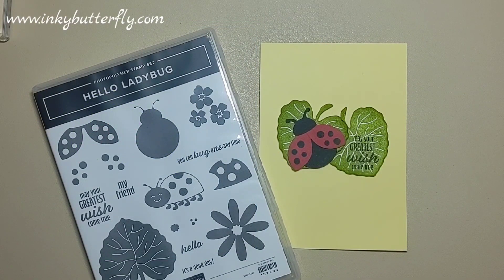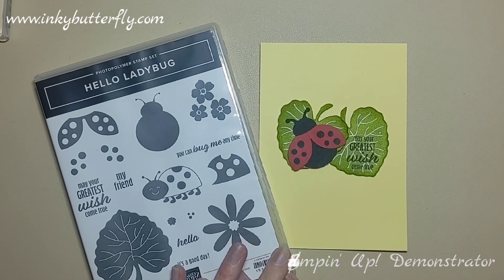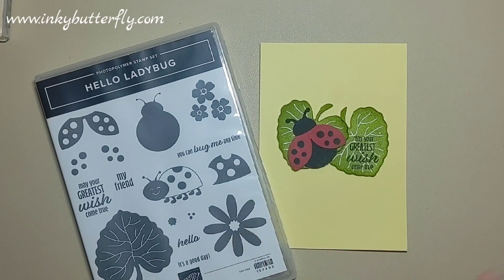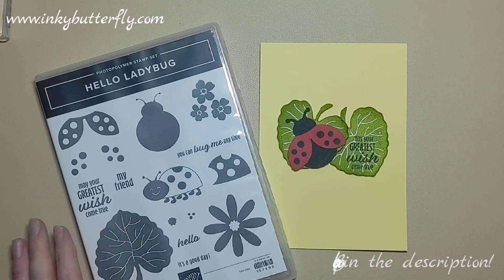Hi there everybody, it's Verity from InkyButterfly.com. Thanks for joining me today for another card making video. This time we're going to make something a little fun with Hello Ladybug — this is going to be so simple, a really nice quick little card.